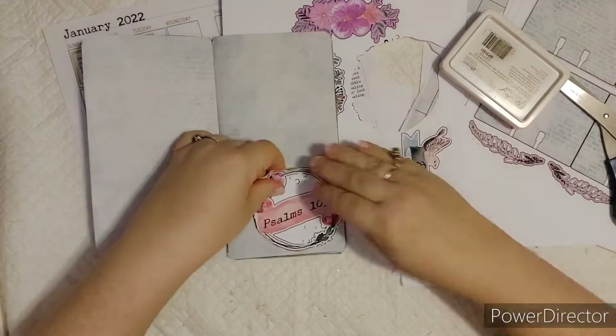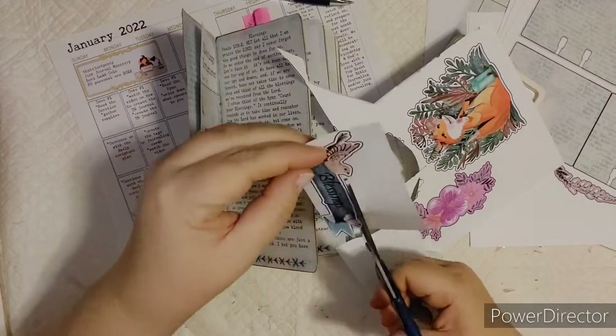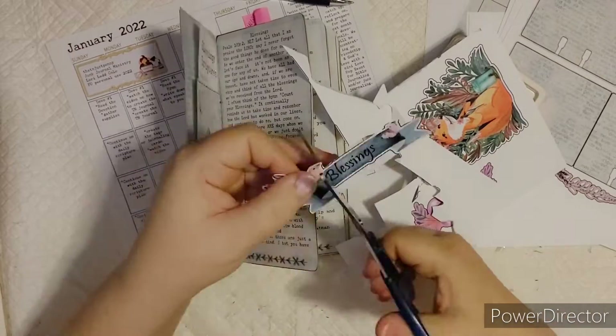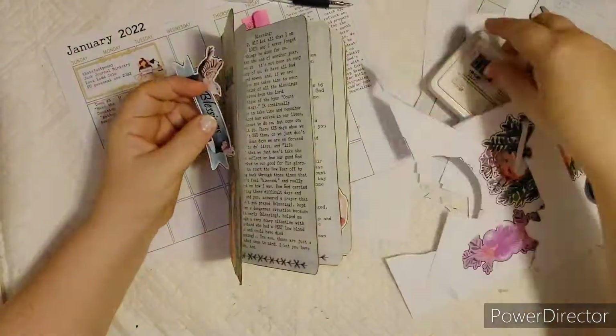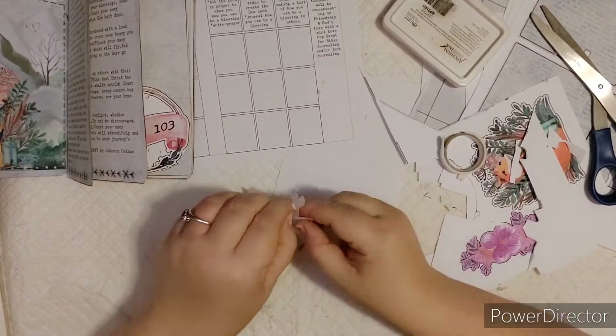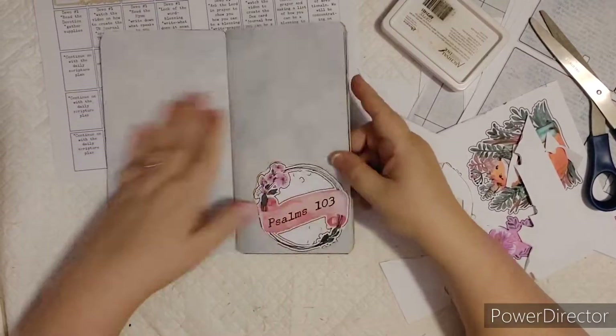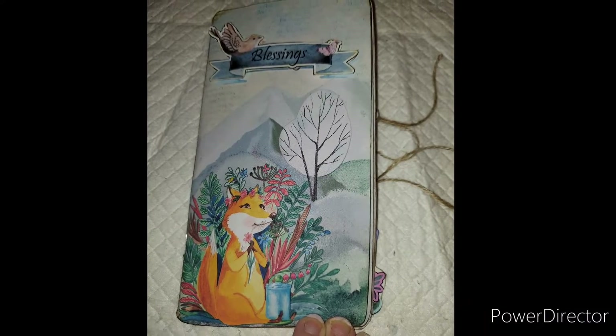Going to fold the Count Your Blessings print and stick it behind there as an extra little envelope to write in. Here I have the Psalms 103 little circle wreath that I'm going to put the Blessings title on — just a fussy cut. Those black lines are there for you to put them through your machine so that you can cut them. Using some foam back sticky tape, making sure it pops up. And there is the front cover.